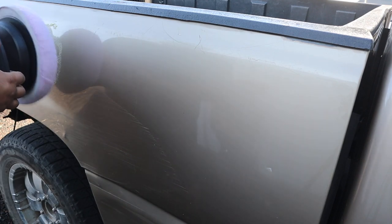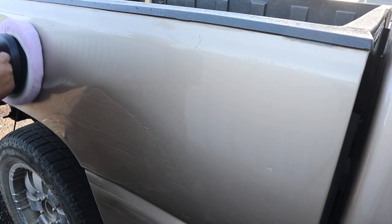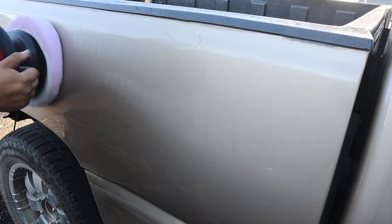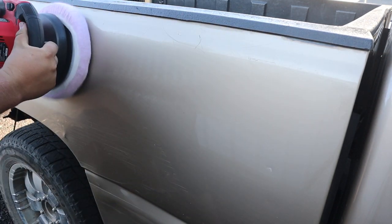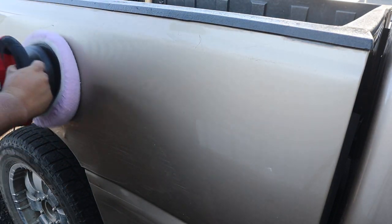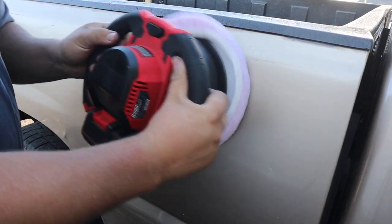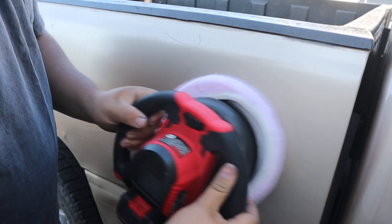What's up everybody, I'm Derek. Welcome back to my channel. Today we're doing the review on the cordless Bauer 10-inch buffer. As you probably are well aware, this is a part of the 20-volt Hypermax tool system from Bauer, or better known as Harbor Freight, and this tool is definitely another great addition to that tool system.